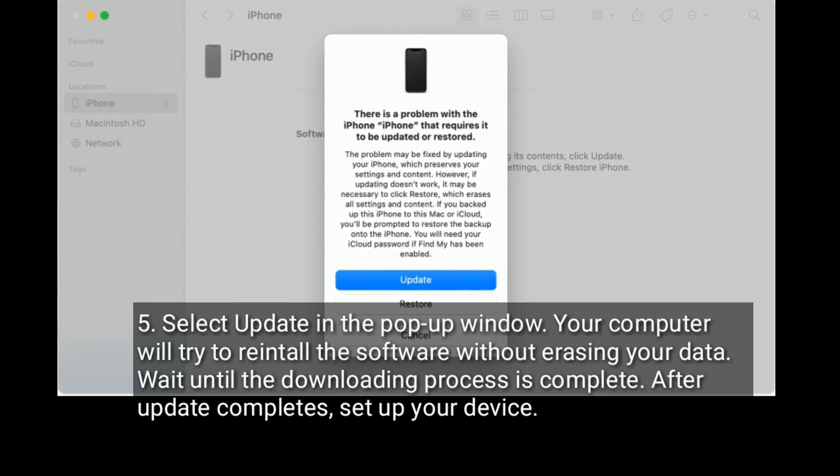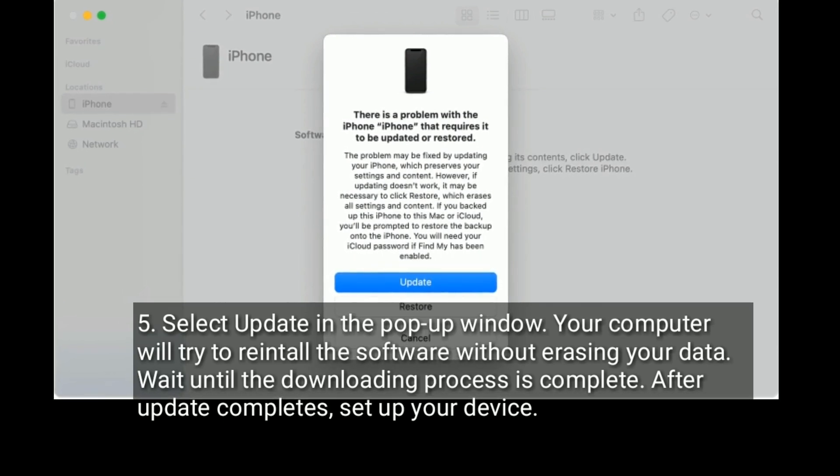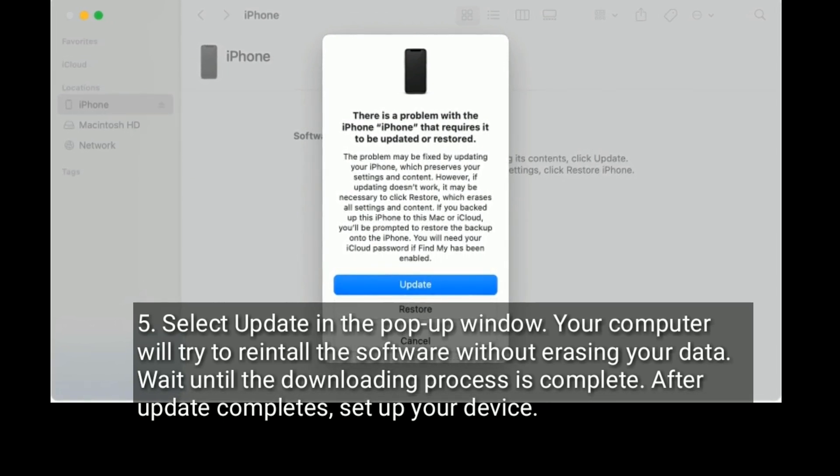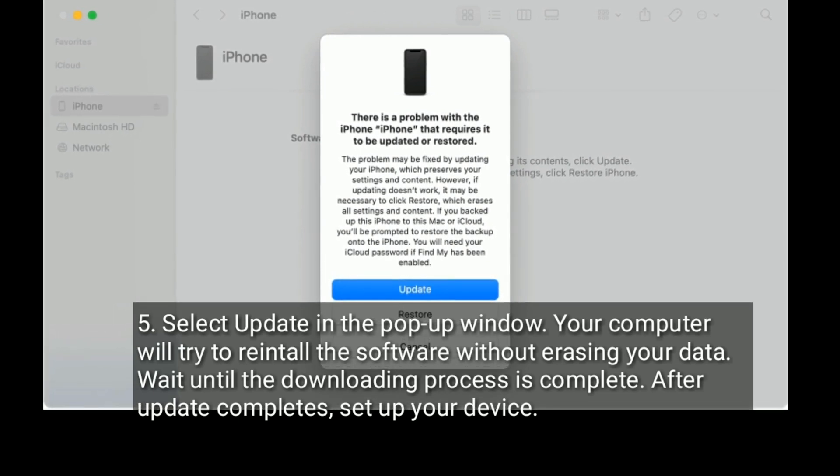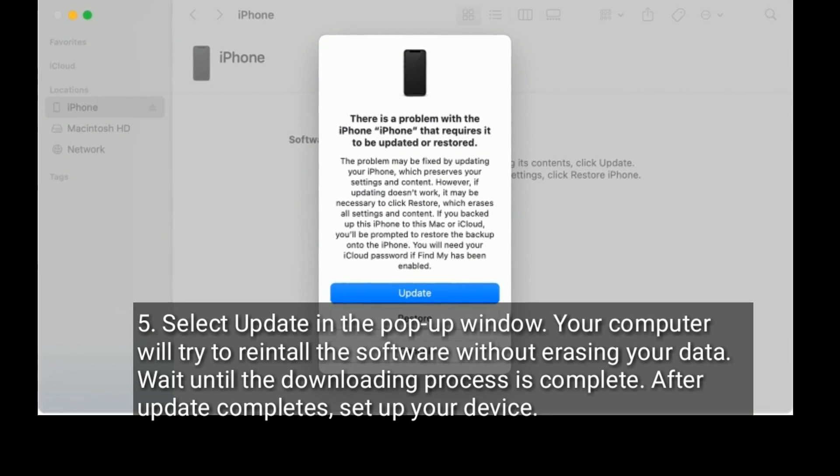Force restart your iPhone to put it into recovery mode. Select Update in the pop-up window — your computer will try to reinstall the software without erasing your data. Wait until the downloading process is complete, then after the update completes, set up your device.